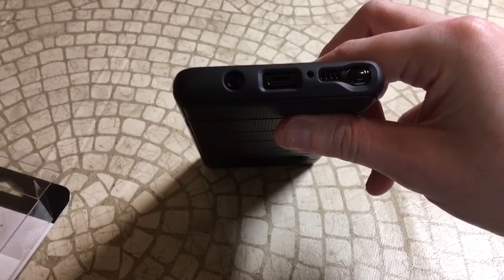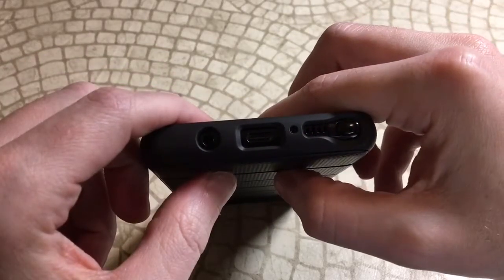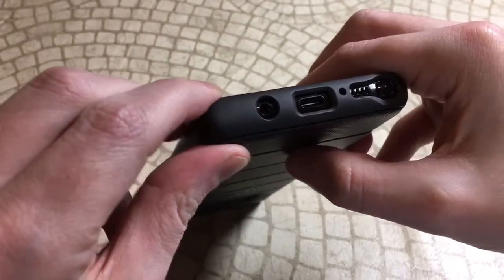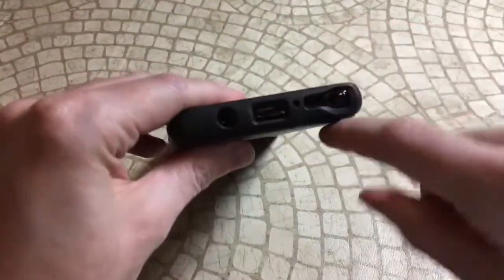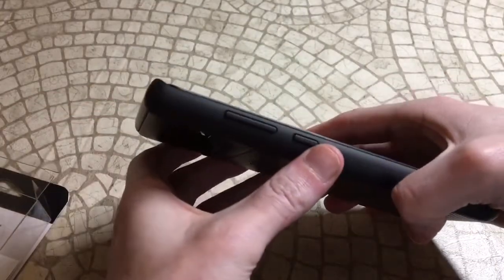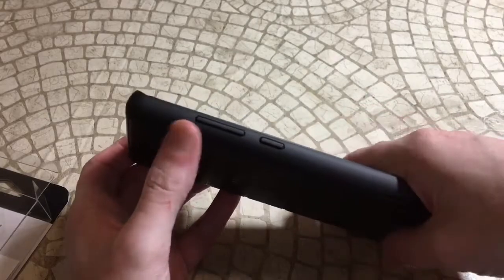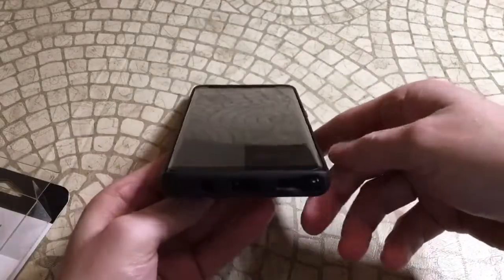Let's check out the ports — nice and precise cutouts. You can tell it was made to fit this phone specifically. Big, clean cutouts. Now for the money shot — let's see if we can get out the S Pen easily. Not a problem getting the S Pen out, and it actually has some protection for it too, so nice job there.